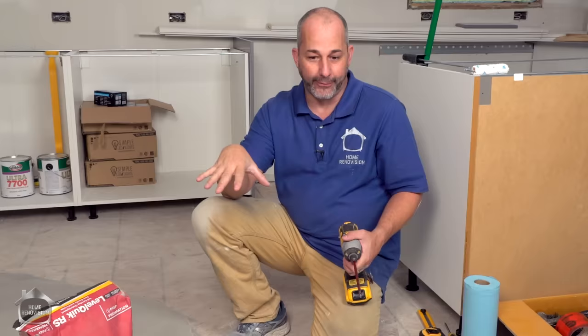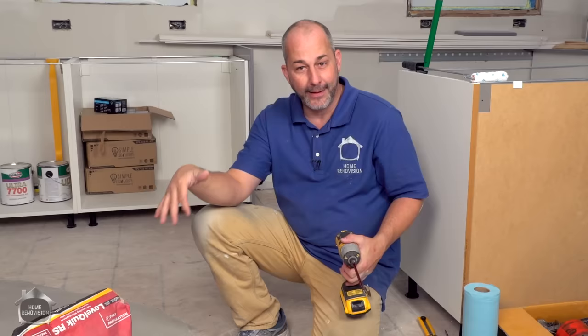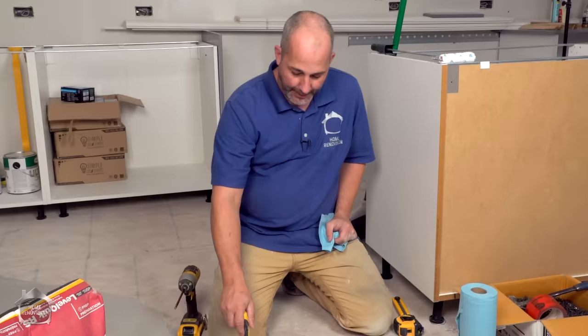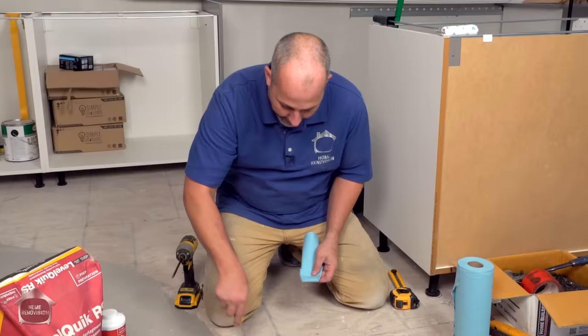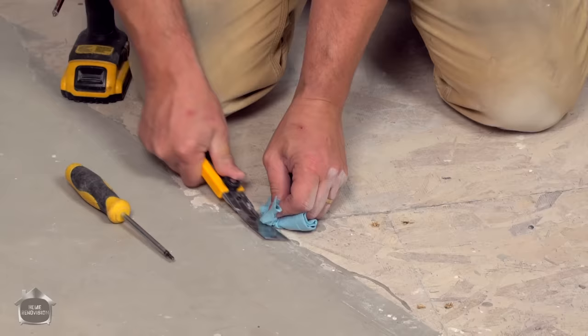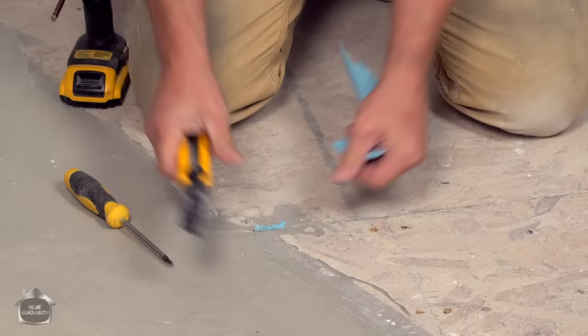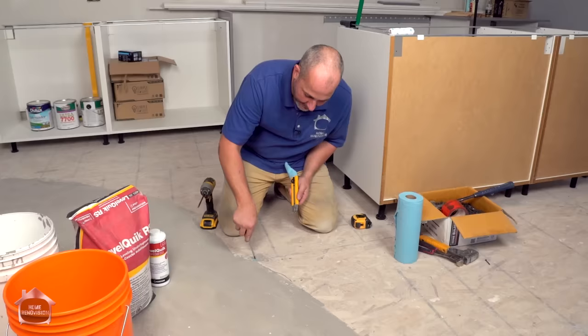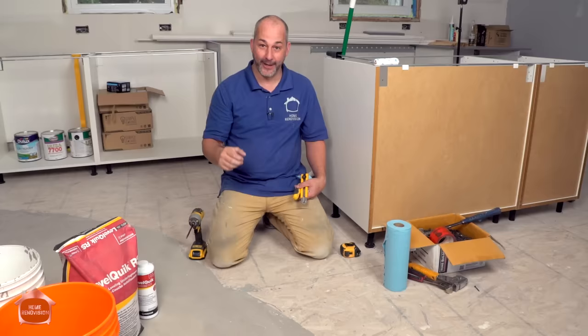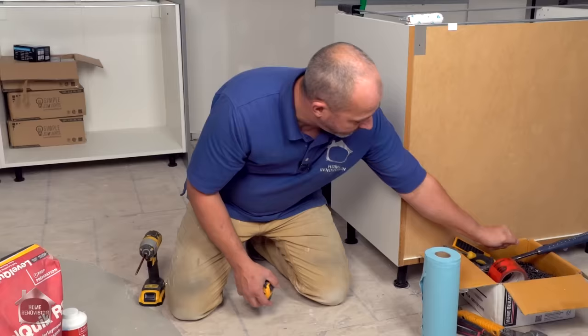We also installed some two-by-twos around the perimeter of the room to contain the area we're leveling — that gives a lot more control. On this type of tongue-and-groove floor, the particular manufacturer leaves a hole every 16 inches where the tongue is missing, so when you pour leveler it can go right down that hole. What you want to do is stuff in some paper and cut it flush, so you can use primer and pour floor leveler without cement working its way underneath the floor. Learned that one the hard way — all the cement can end up in the ceiling cavity or in your basement.